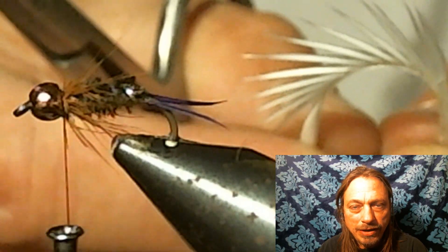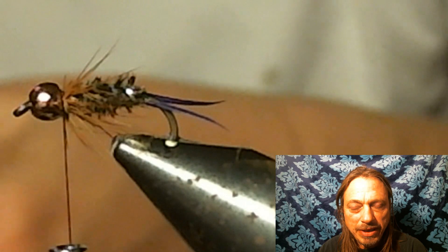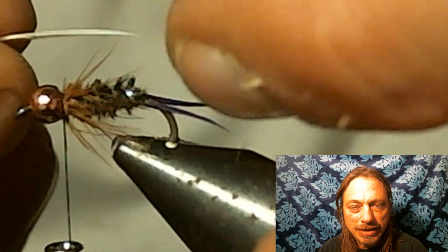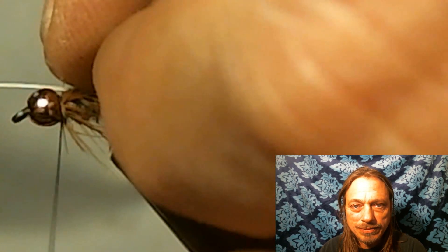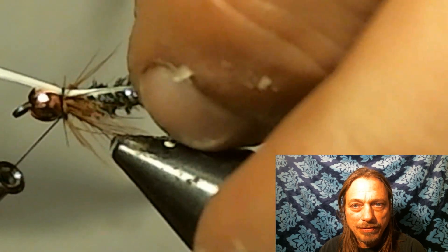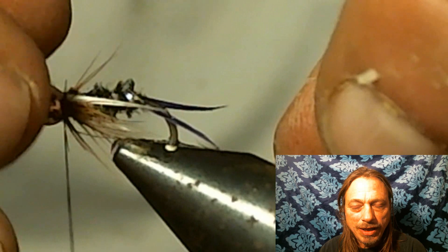Now you want to get white goose biots — you're going to tie them in on top. I usually use the biggest ones I can find. I want them to be a little wider so they don't stick out on the sides. Using the real small, skinnier ones doesn't work as well. You want them to be just a little bit longer than the body of the fly, and tie them in a V shape.